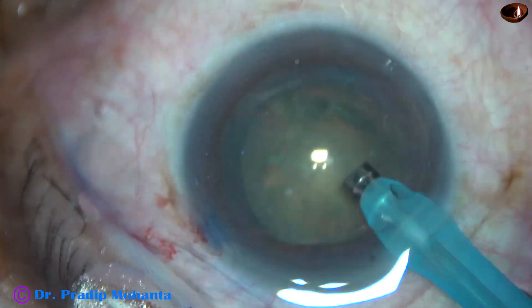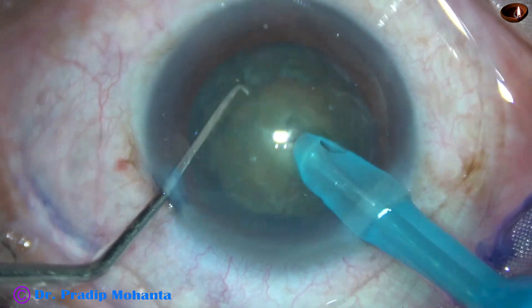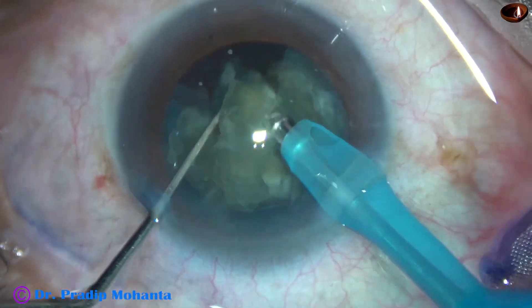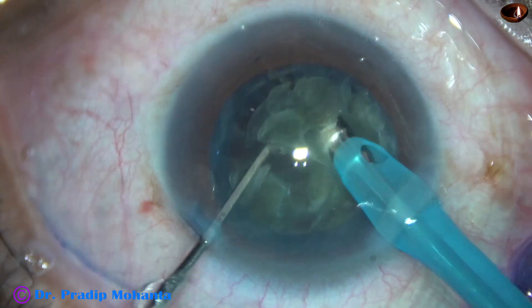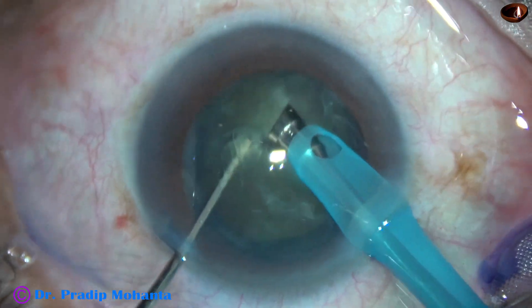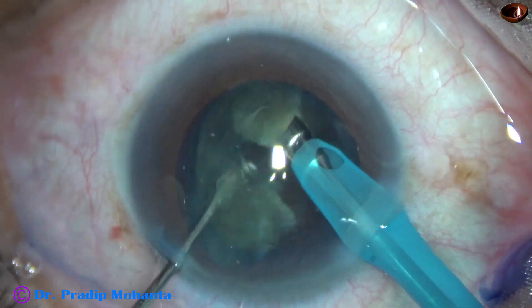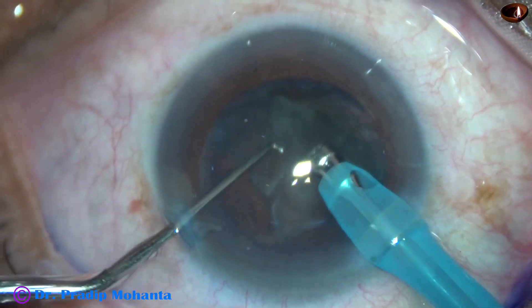After aspirating some cortical lens matter, the handpiece is turned to make the bevel up. The tip is buried deep into the substance of the nucleus and it is chopped. In such cases where the nuclear sclerosis is grade 3, we need not go to the periphery — we can just hold the central part of the nucleus and chop. The other hemi nucleus is chopped into fragments. Each nuclear fragment is emulsified with ultrasonic energy, which is 65% in this case, and then it is aspirated.